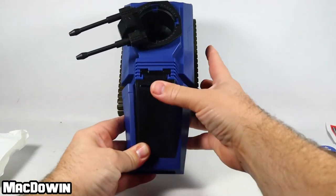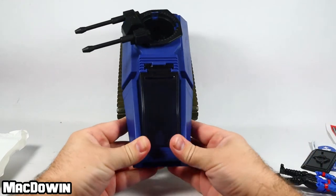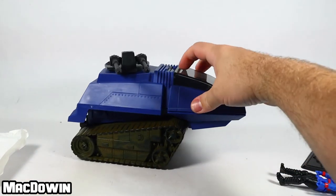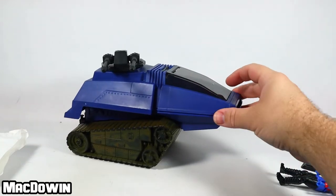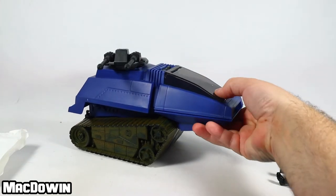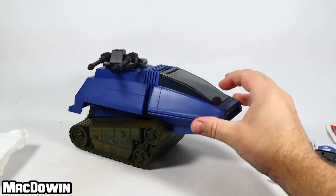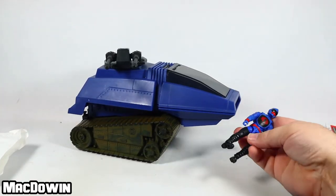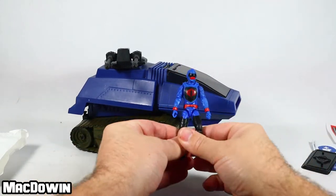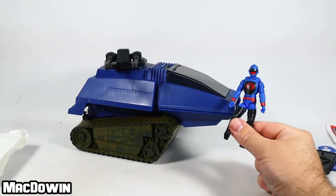There's like this open spot up here that's kind of weird — it doesn't really click into place. I guess it kind of does. So this is what I would classify as a 20th anniversary action figure.